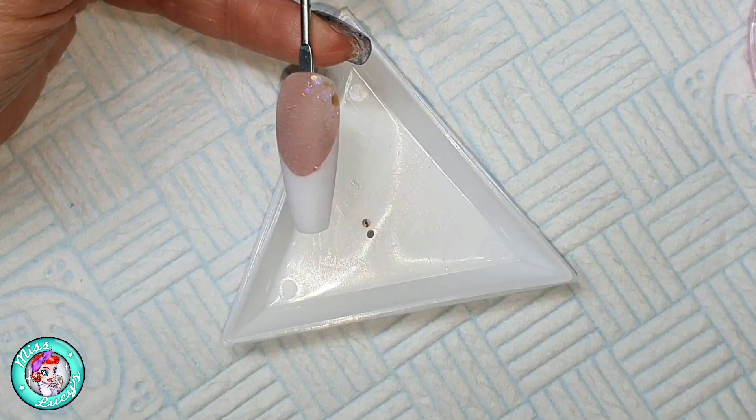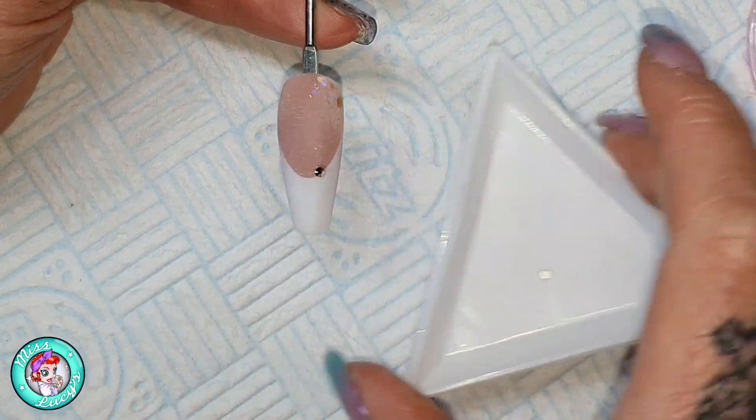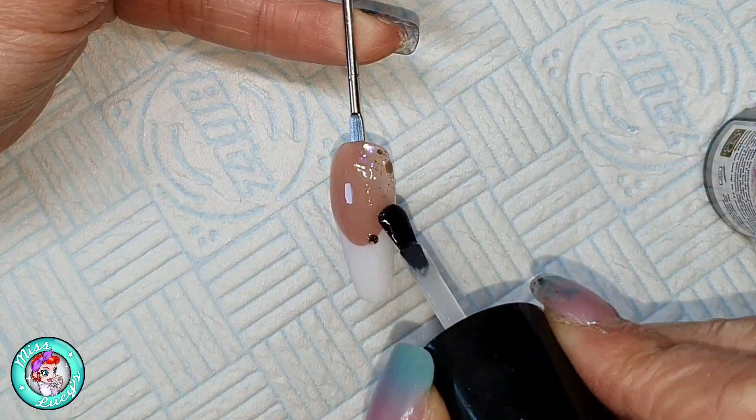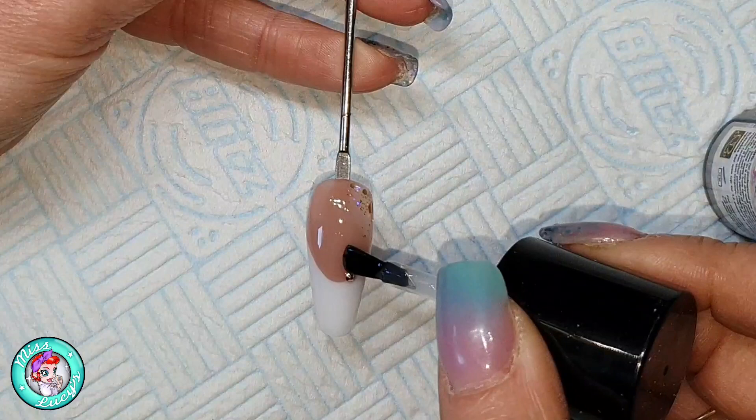When it's all filed into shape I'm adding just one little Swarovski crystal in rose gold, SS5, placing it slightly off-center on the smile line. Then I'm topping the nail with top gloss, making sure to go around that crystal and not over it, and then curing it in my LED light for 60 seconds.